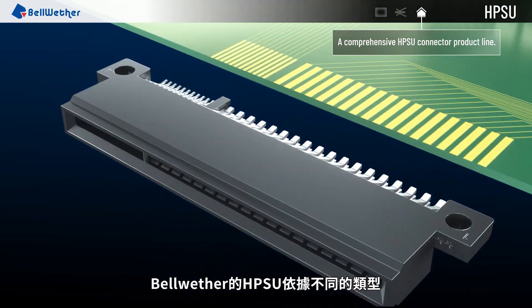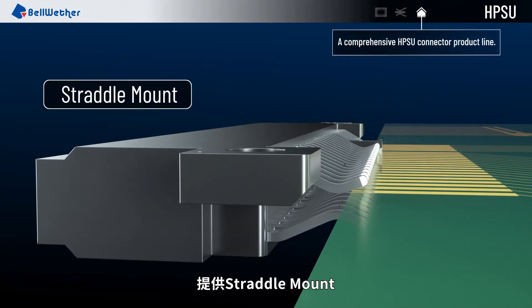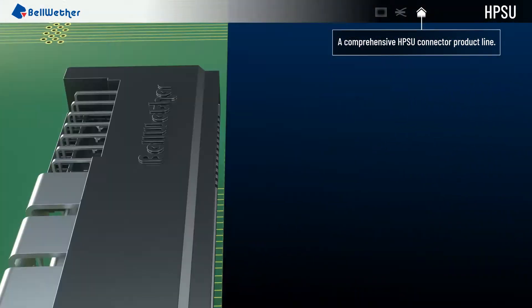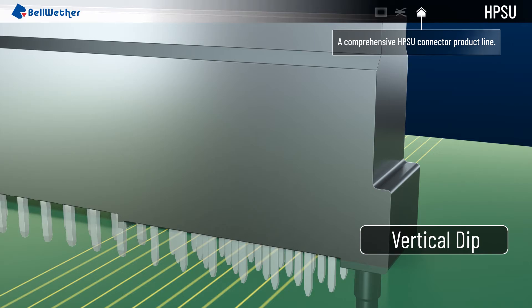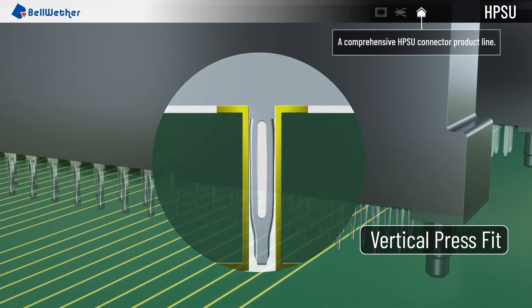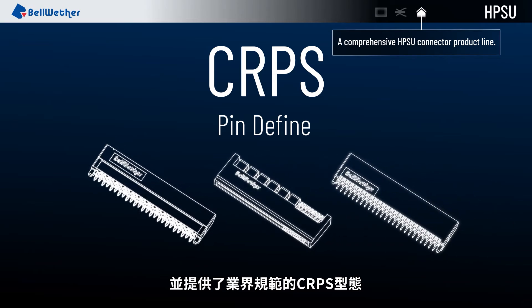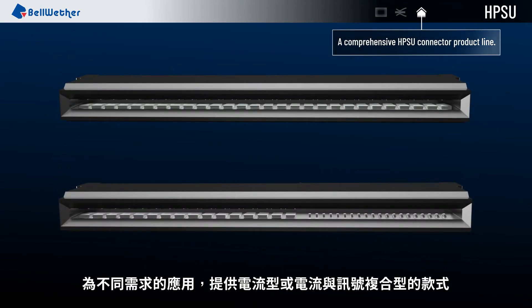Bellwether's HPSU connectors also provide variable mounting types for different applications. The mounting types include straddle mount, right angle, vertical dip, vertical press fit, and also provide the industry standard CRPS form factor, in order to satisfy different requests.